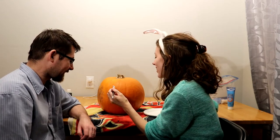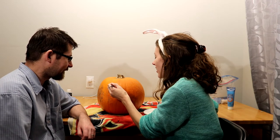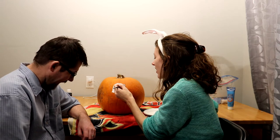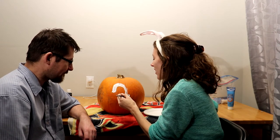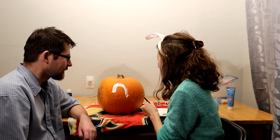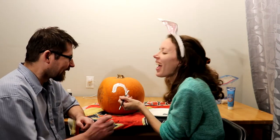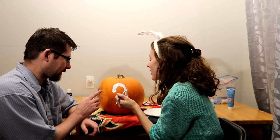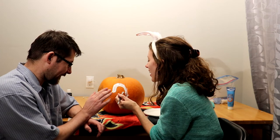Camera's over there so you're gonna go over there. Put the brush on the pumpkin — now go up, now kind of curve, keep curving, now curve down. Stop, get some more paint.